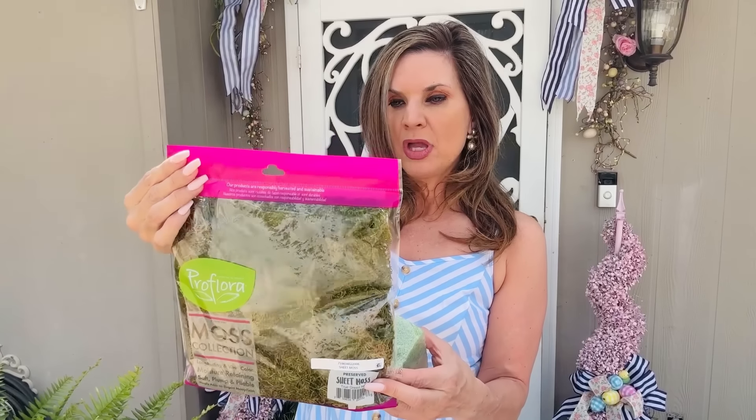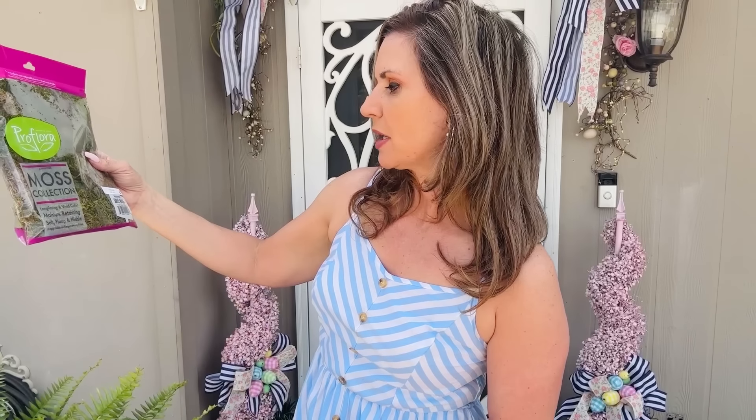Another thing I found at Walmart in their crafting section was this floral foam — super inexpensive, I think maybe a dollar to a dollar fifty. I grabbed two of these squares. I'm also going to try their floral foam moss collection — it says moisture-retaining, soft, clump and pliable. And there's also this preserved sheet moss — or sweet moss — from the moss collection. We'll see how this goes!